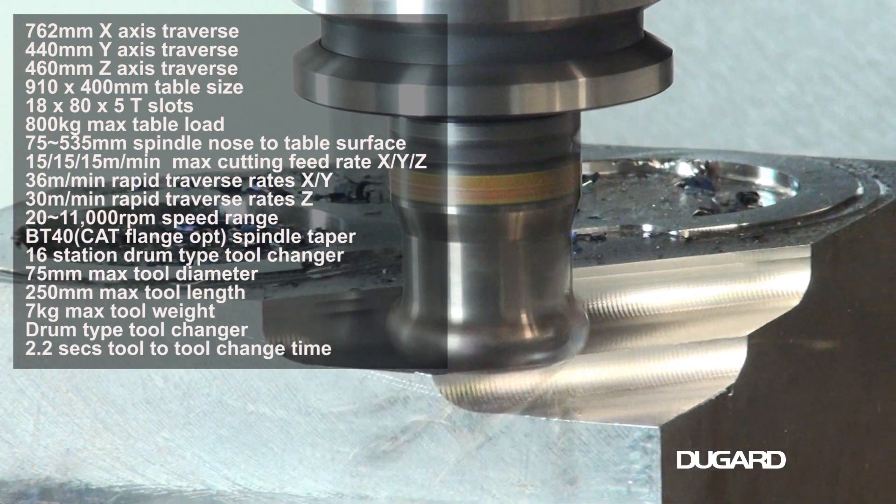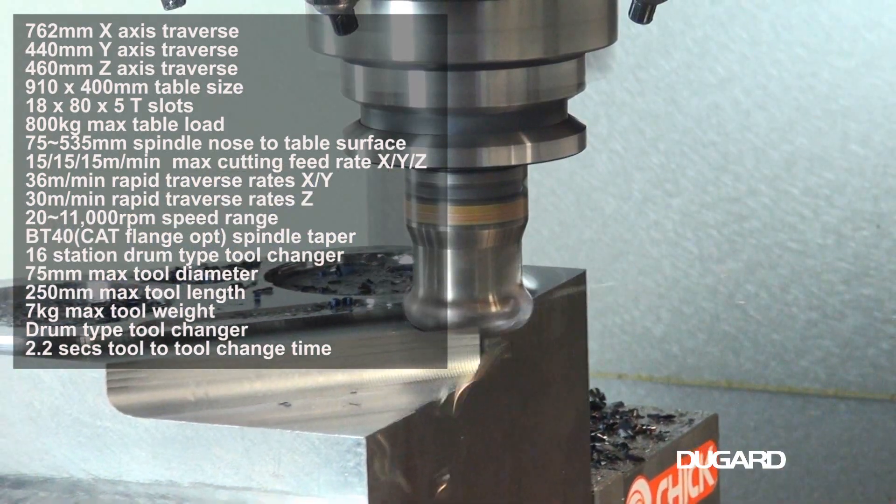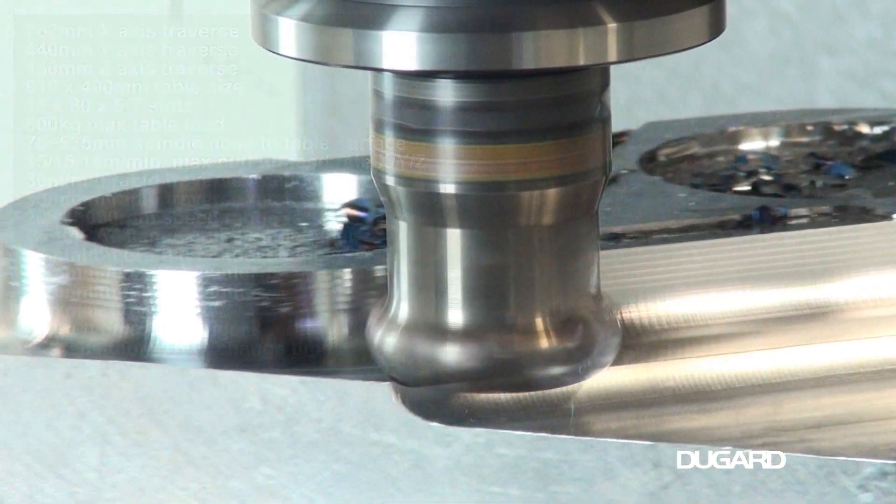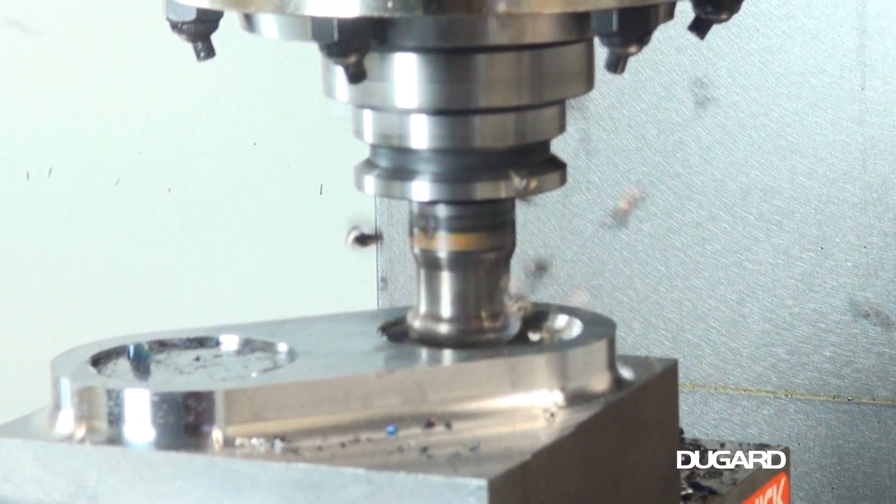The table size is 910x400mm, with a loading capacity of 800kg, and the spindle nose to table surface measurement is 75-535mm.